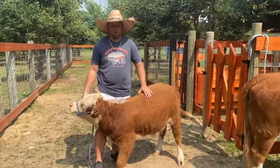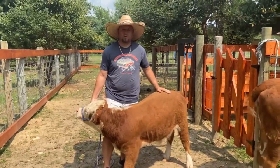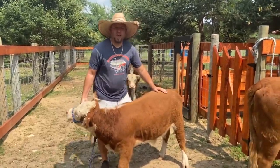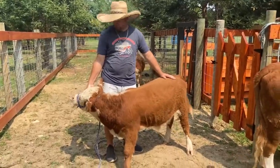Hey everybody, welcome to Kurtzburg Mini Farms. Here we have Jojo the Mini Hereford Bull. He stands 36 and a half inches to the hips, and he's about six months old.